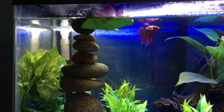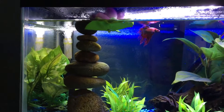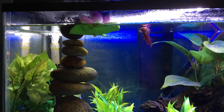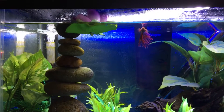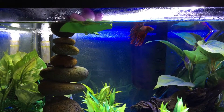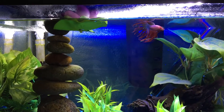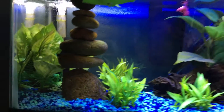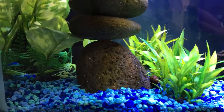Hey guys, this is my work tank. This is Spitfire. I named him Spitfire because he tried to bite me when he was in the cup of death. He's just a crown tail male betta, and he shares this 10 gallon with Waldo, the snail.